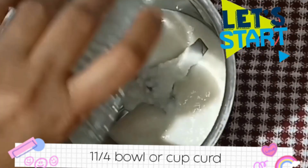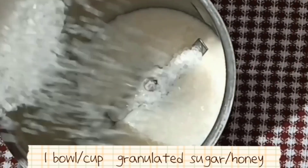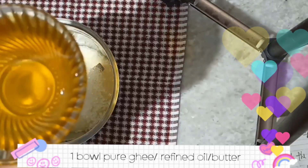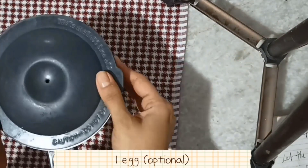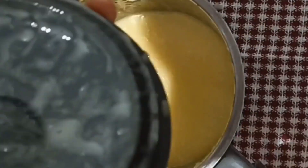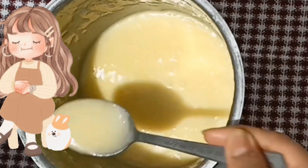For mixing, I have added 1 and 1/4 cups of flour, and 1 cup of sugar (chini). You can also add honey instead of sugar. I have added 1 cup of ghee — flavorless. You can also use refined oil. And optionally, 1 egg. Now mix this mixture until it is ready.